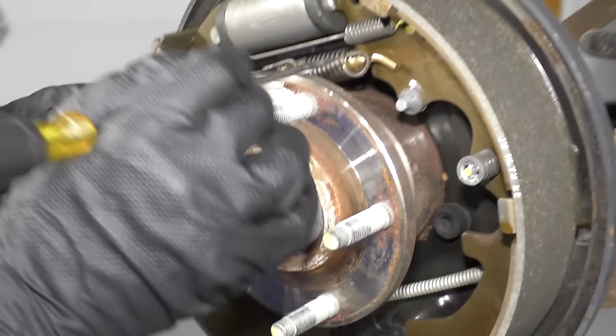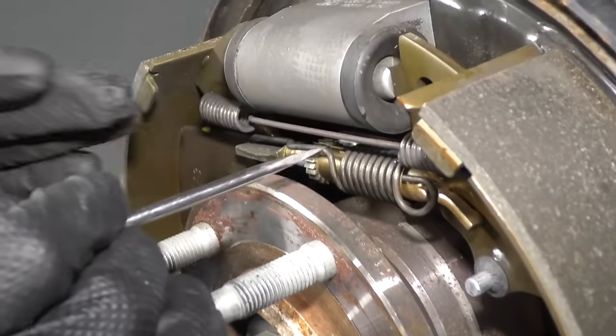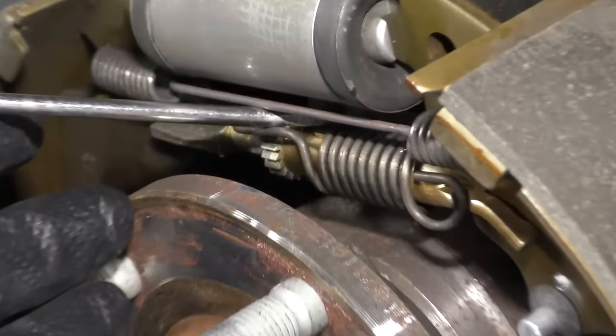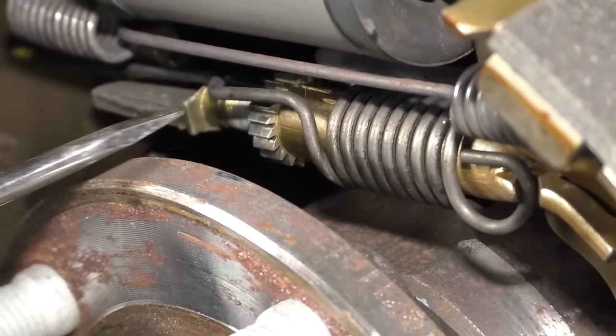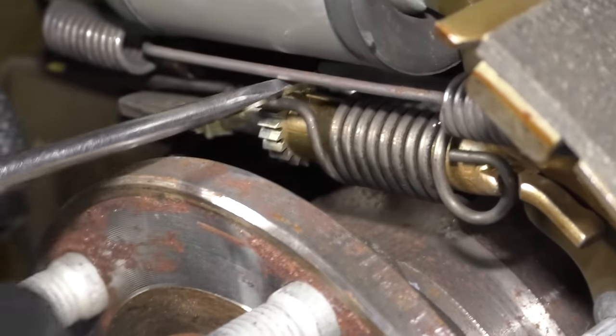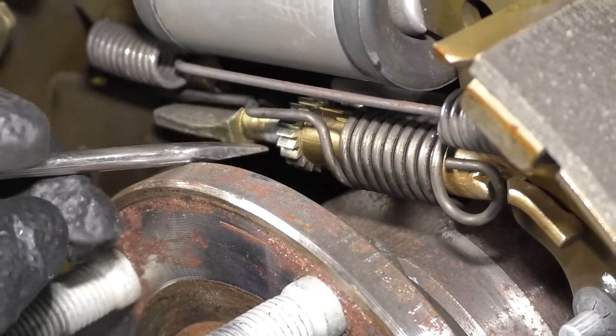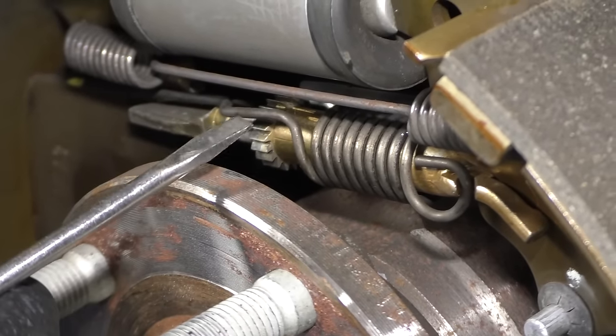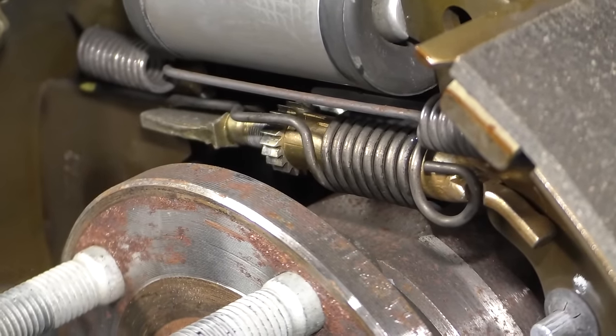Our adjuster on this vehicle is right here. This actually has an automatic adjuster so that when you go in reverse and step on the brakes hard, this automatic adjuster should spin the wheel to tighten things up. Sometimes it works, sometimes it doesn't — you can always try that.